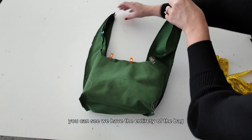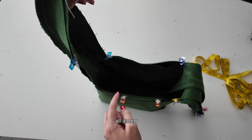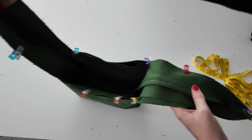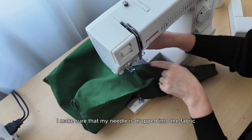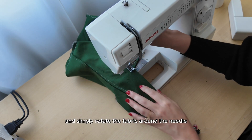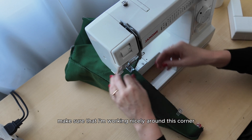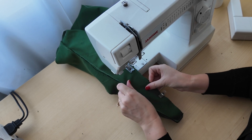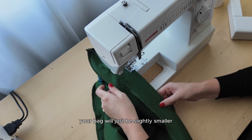You can see we have the entirety of the bag right sides together, with my opening marked. I'm going to sew all along, up around the straps, across the middle of the bag, down the length of the other strap, and around — stopping to leave that opening. When I get to a corner, I make sure my needle is dropped into the fabric, raise my presser foot, rotate the fabric around the needle, then drop my presser foot again to work nicely around the corner. You can work with a 3/8 inch seam allowance if you prefer — your bag will just be slightly smaller.